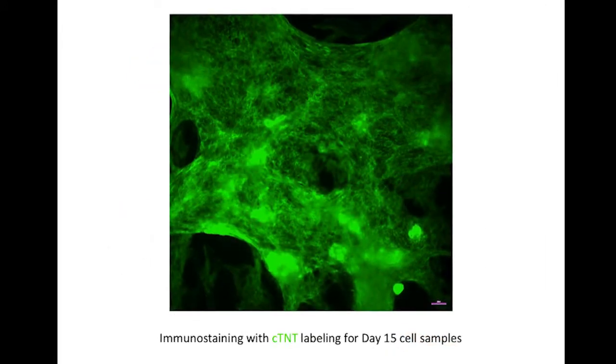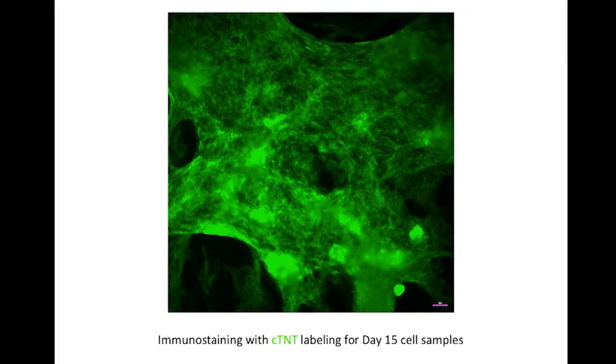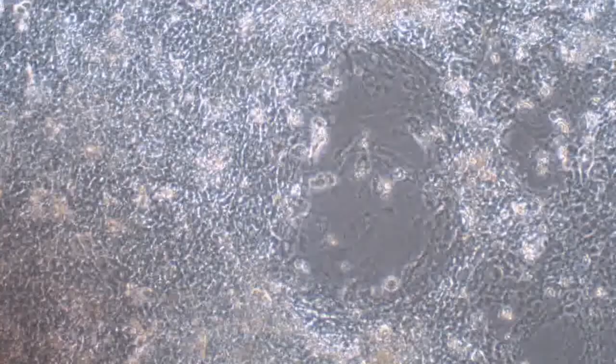Immunostaining with cardiac-specific antibody troponin T shows relatively pure cardiomyocytes generated using our protocols. This is an example showing the camera moving around a representative well, documenting the relatively pure population of beating cells.